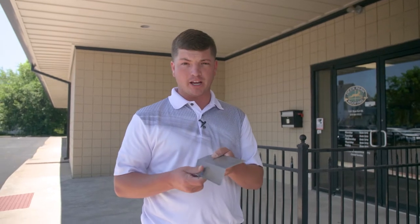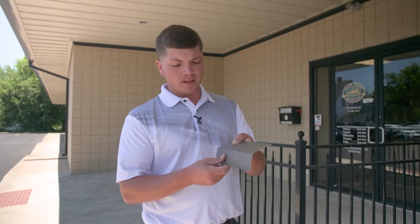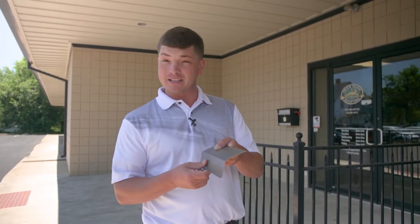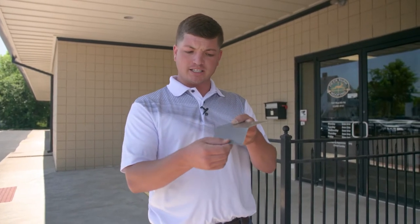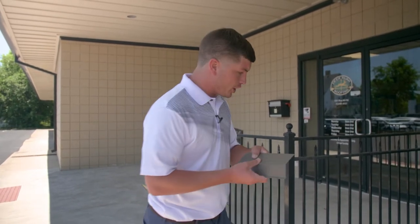Drip edge is a piece of metal flashing that goes underneath your roof system and down over the back of your gutter system. It's designed to keep water flowing into your gutter as well as keep insects and animals out. The actual drip edge is this small piece of metal that kicks out right here — it's designed to keep water flowing away from the fascia board and into the gutter.